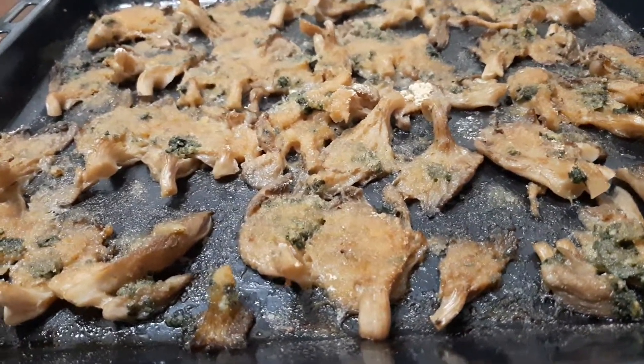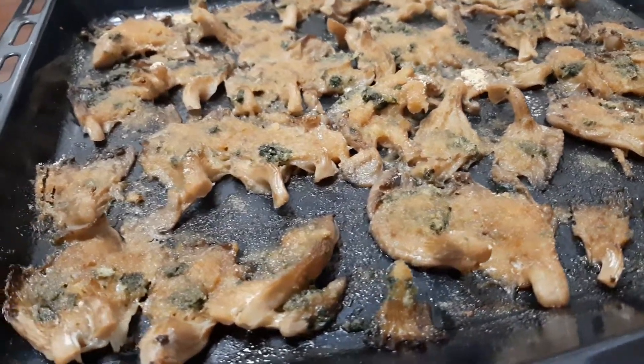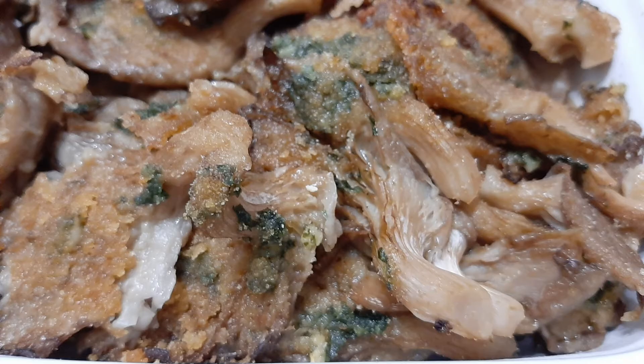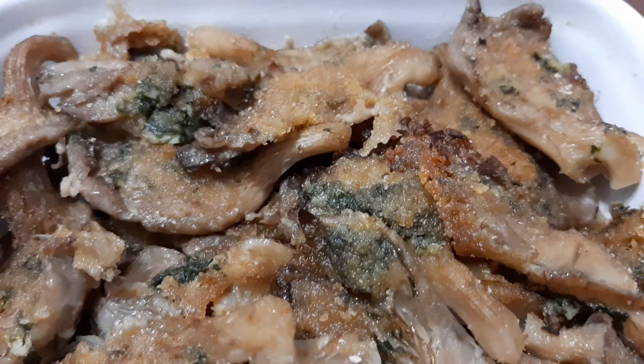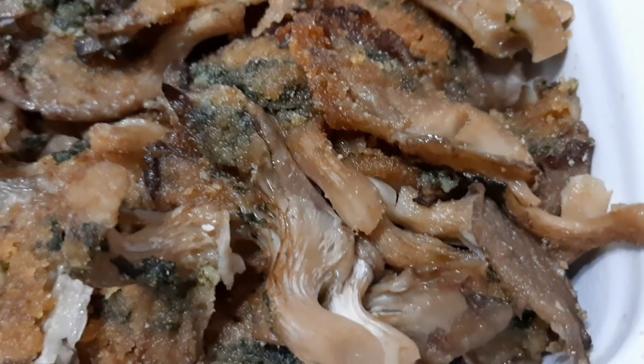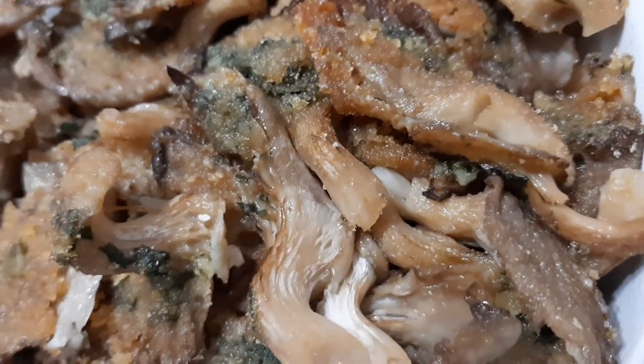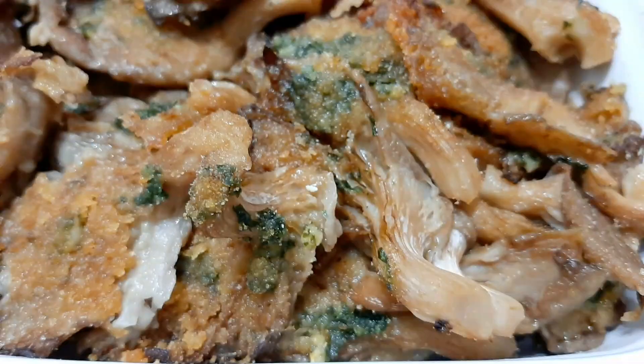Now it's ready to cook them in the oven. Cook them until they become brown in color. This recipe is good as an antipasto or starter, or just as a side dish paired with meat or fish.